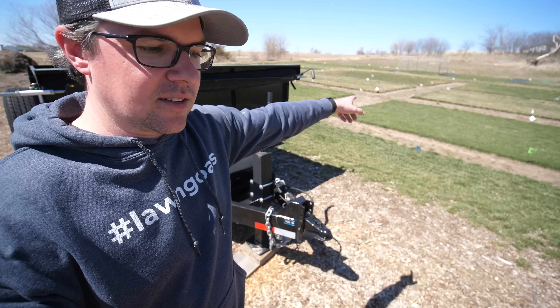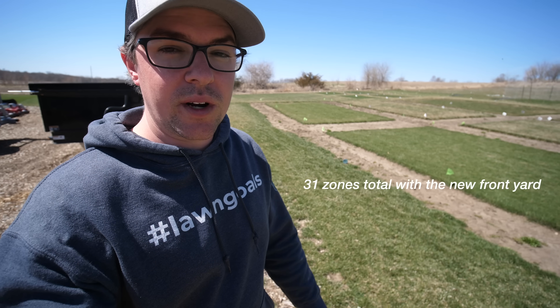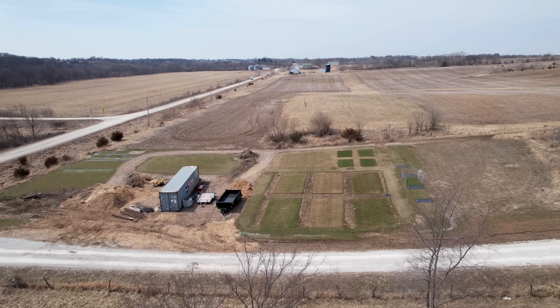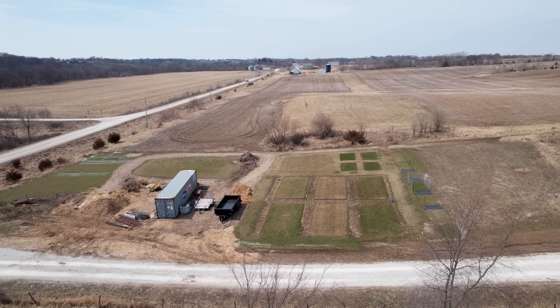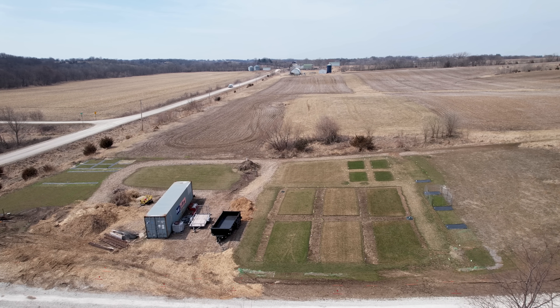If you're in the Des Moines area, go check those guys out. All of these flags you see out here mark the heads, and we ended up with 25 zones - yes, 25. I wanted to split this up as much as possible to have maximum control over every single area I've created with the plots. I wasn't really thinking about how much it would require when I was putting in the plots, but here we are with 25 zones.